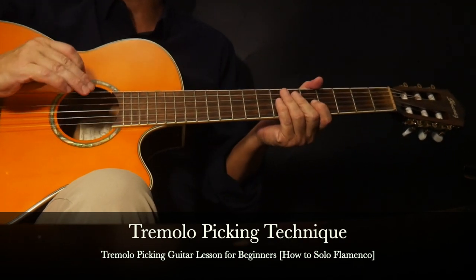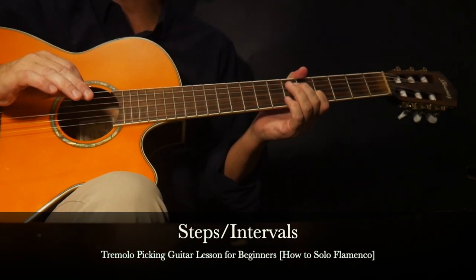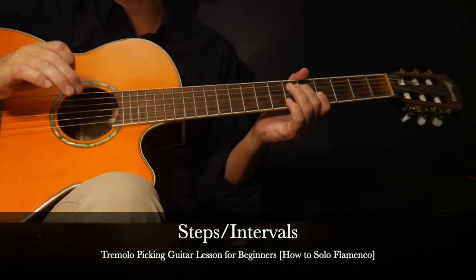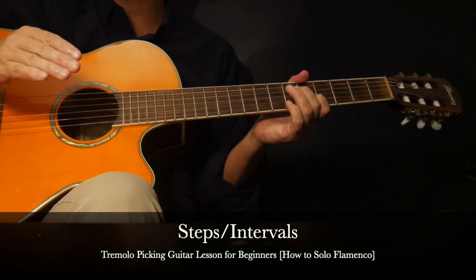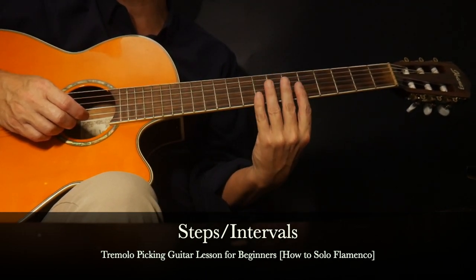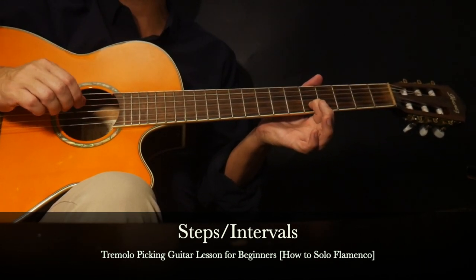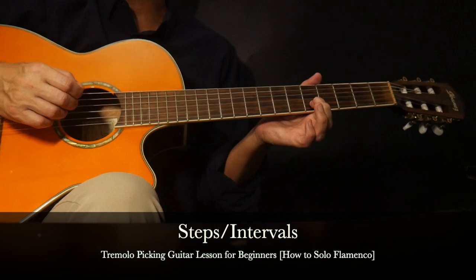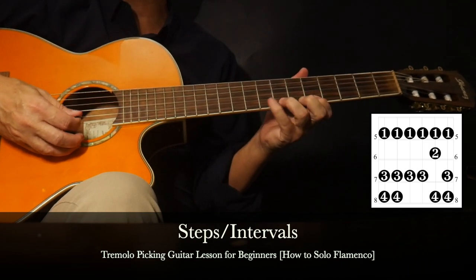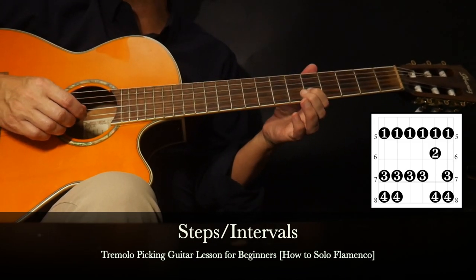We're ready now to apply the tremolo picking technique to playing a scale. With this lesson we'll apply it to the minor scale. The minor scale is a very versatile sounding scale - it could be sad, serious, Spanish, or even flamenco-like depending on what the background rhythm is. We're going to start off with the key of A minor along the fifth fret position, so that second string fifth fret is part of the key of A minor.